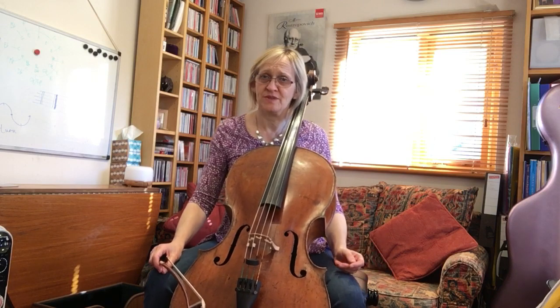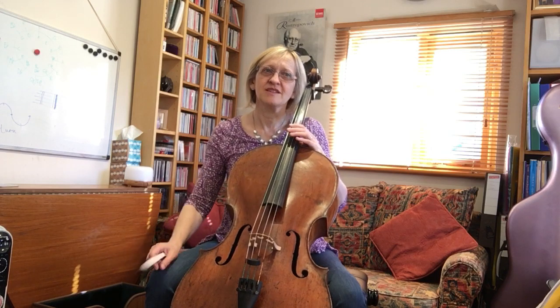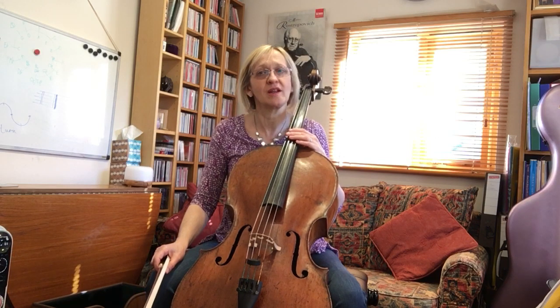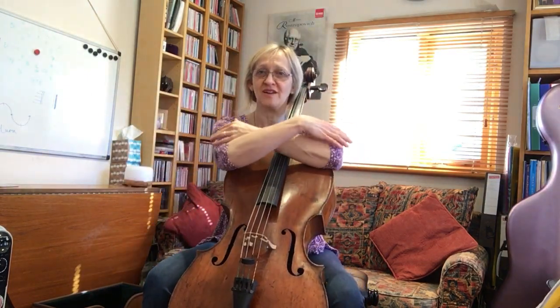Picking up from where we were yesterday, I'm just going to review a couple of warm-ups. We were looking at the usual pizzicato with the left hand and the long slow relaxed C. Today I want to remind us of something a little more fundamental — warming up and feeling ready — and we're going to start with putting the bow down and going for our cello hug.